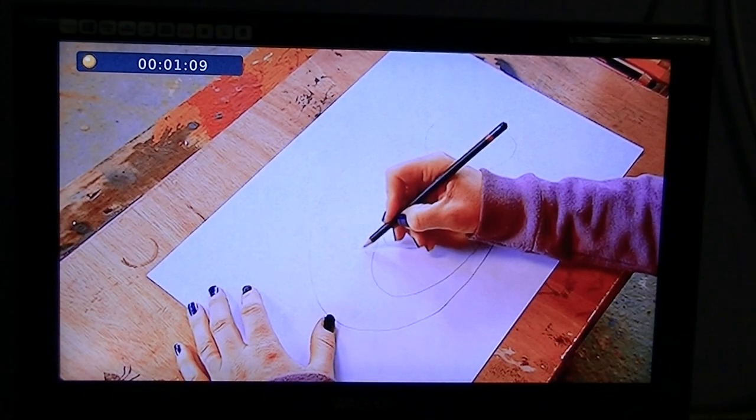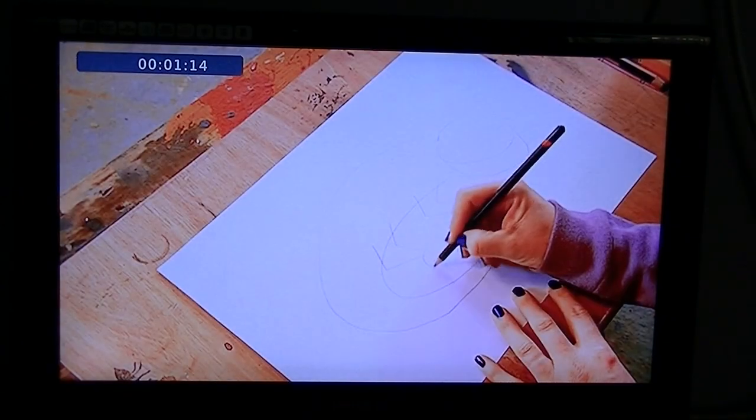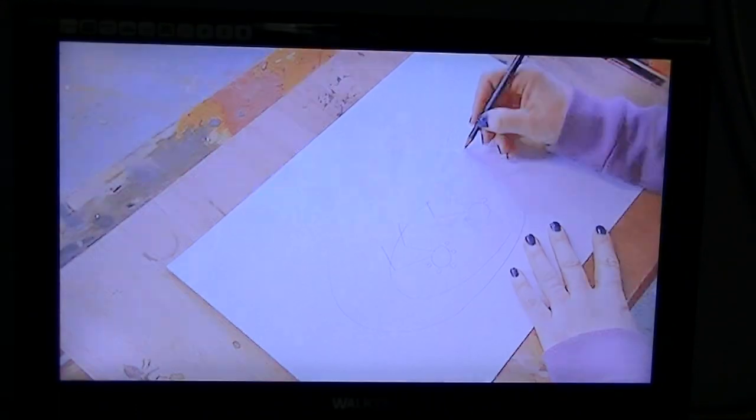So I am just going to go back to where I was. I should have over a minute recorded now, so I am going to stop the recording — all you have to do is press the stop button and it will ask you: do you want to stop recording?